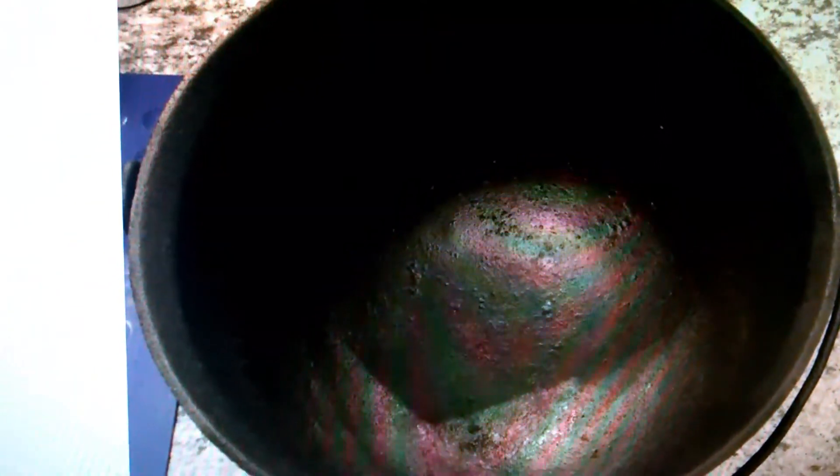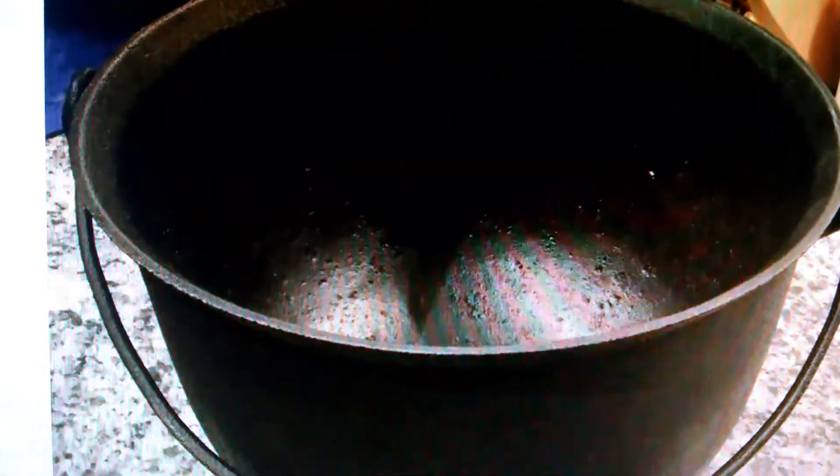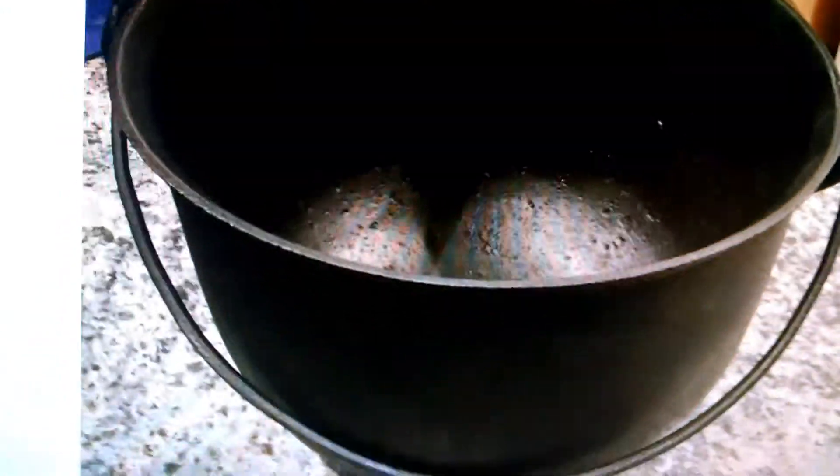This is after a lye bath and vinegar rinse — it's black iron, stripped down. This is also showing stripped with one coat of seasoning on it. I didn't season the other ones yet. You can see how nicely it cleans up — no rust, it's shiny. There's another angle of it. This is after it was stripped, lightly sanded, and now with one coat of seasoning on it. I'll show you that in real life in a minute.